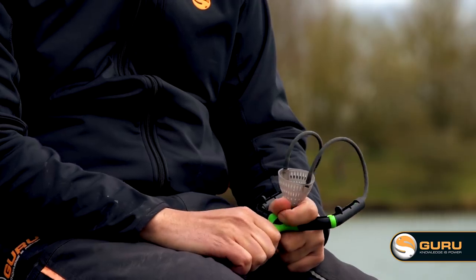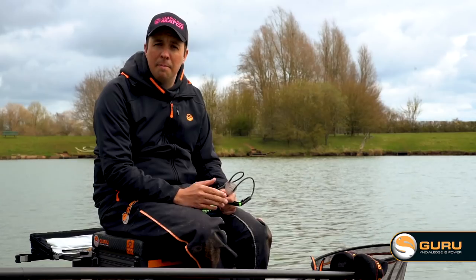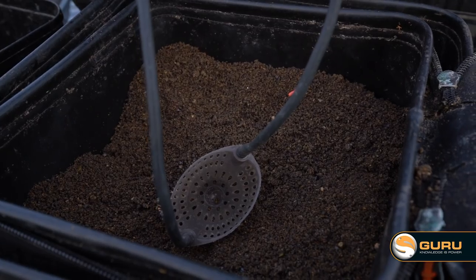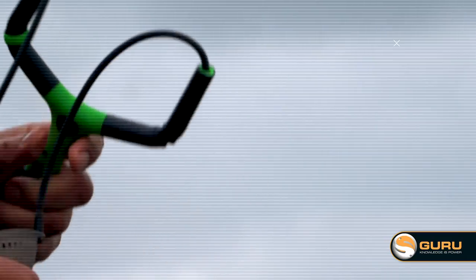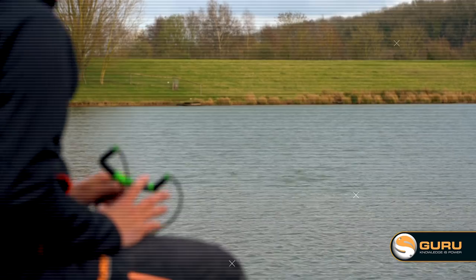Another nice use of this catapult is when you're fishing on a big river like the Trent. A lot of lads up that way use it for getting baits like maggot and hemp out into the middle of the river where you previously couldn't reach with a different catapult. I've also used it myself on waters such as Porth Reservoir in Cornwall for firing out little balls of groundbait. Because the pouch is hard and doesn't collapse too much when you pull it back, it doesn't squash the ball, allowing you to get it out into your swim intact. So for bigger bait at range, this is the catapult to use.